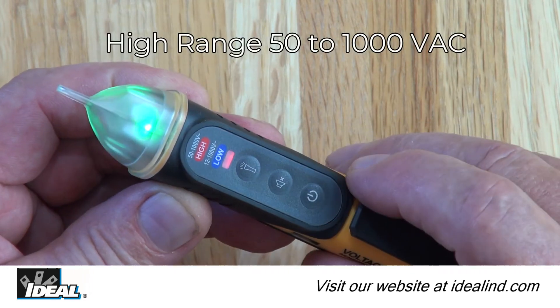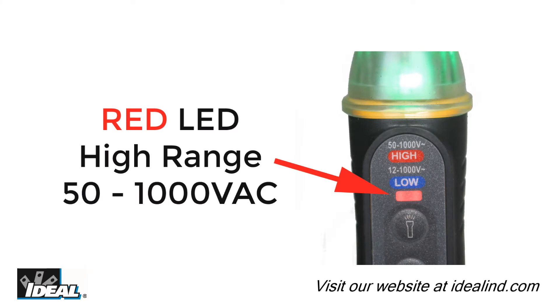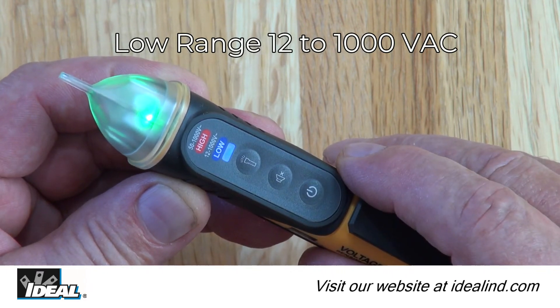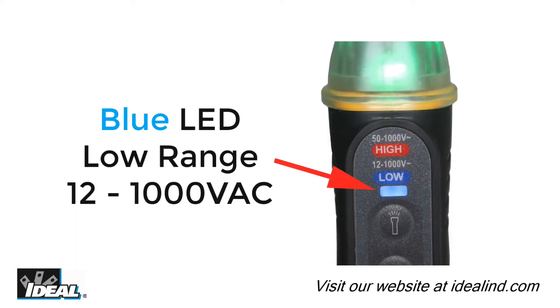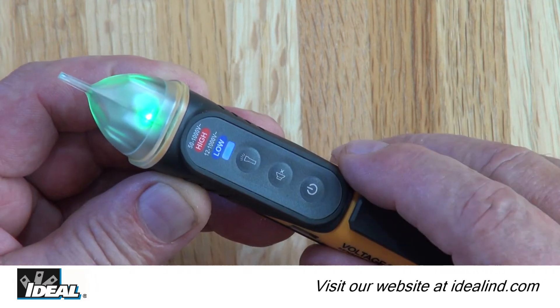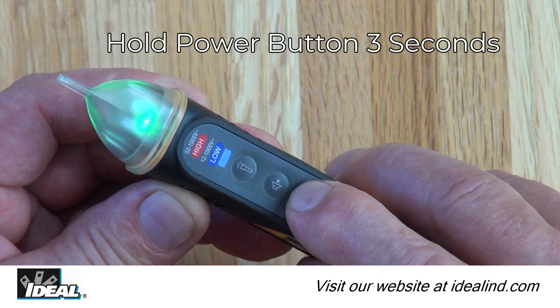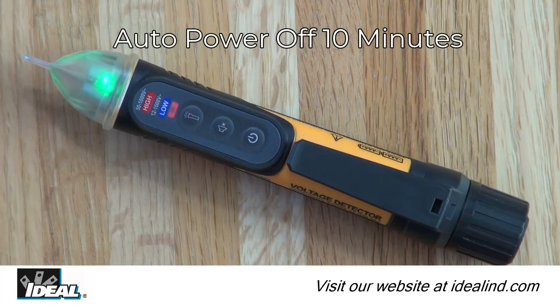The dual range 61-657, when first powered on, will automatically default to the high range from 52 to 1,000 volts, indicated by the red LED light. Pressing the power button a second time sets the tester to the low voltage range from 12 to 1,000 volts, indicated by the blue LED light, and can be toggled between the two ranges by pressing the power button again. Both testers can be powered off by pressing and holding the power button for three seconds, and will automatically power off after 10 minutes of inactivity.